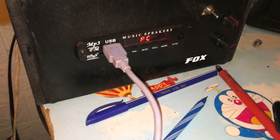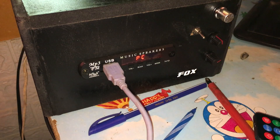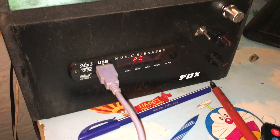So, ukii washa, unaweza ona imeandika nini? Imeandika PC. So that means imeconnect direct na comp. So, comp sasa inatumia hii face kama sound card.